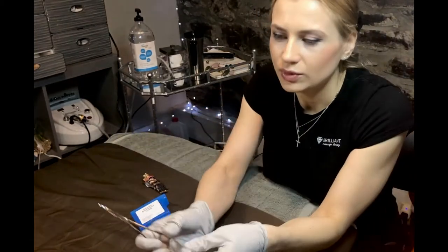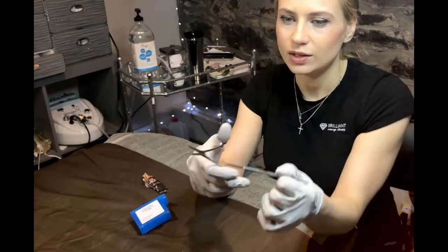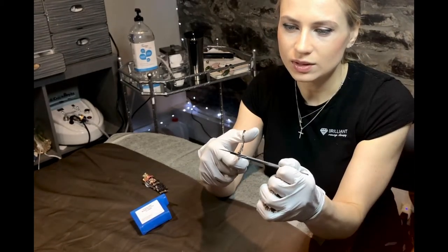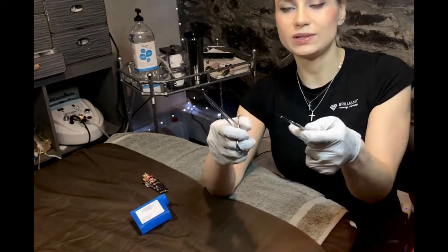So if you're wondering how to become a dermaplaning professional, or you just want to know how to easily remove and add the blades, I'm going to show you today.